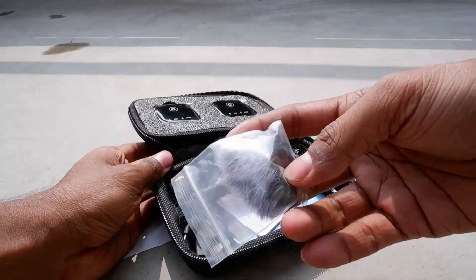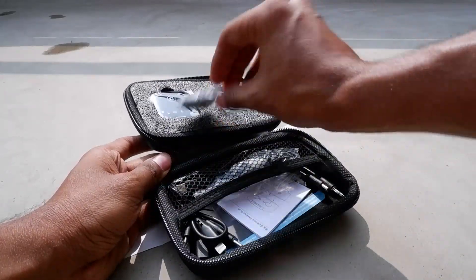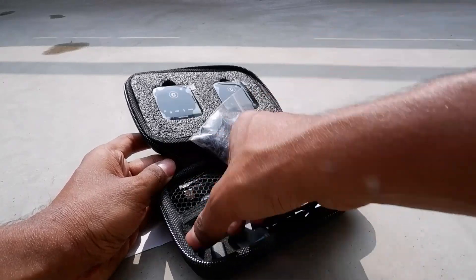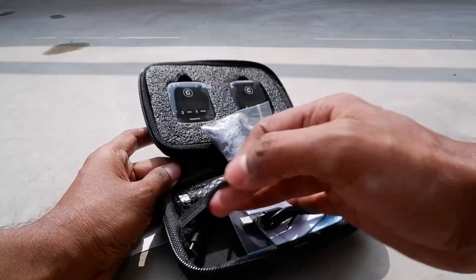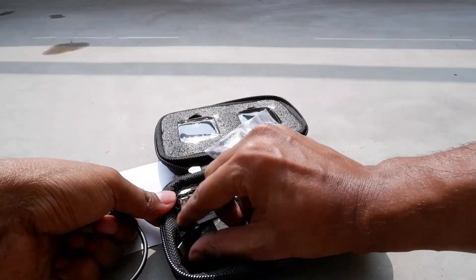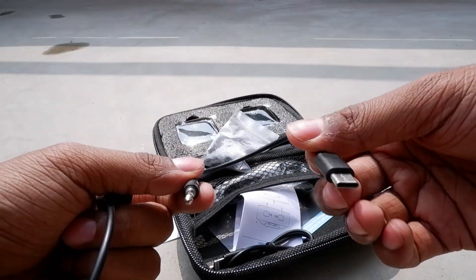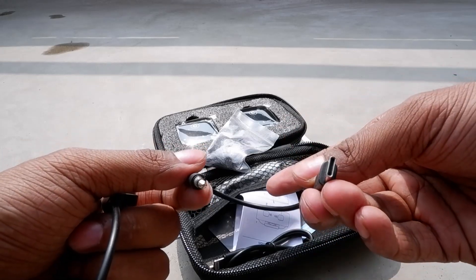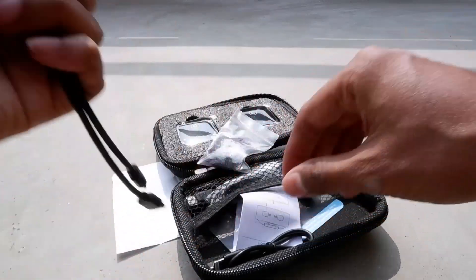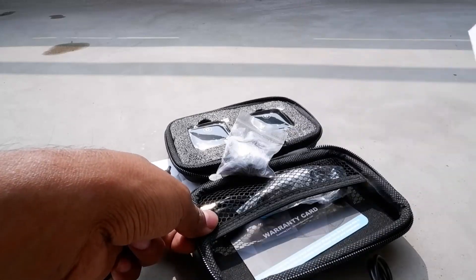A windshield or dead cat is given to reduce air noise when you are recording outside. There is a cable compatible with iPhone, a 3.5mm audio jack cable, a Type-C to Type-C cable, and another cable which can charge both the transmitter and receiver at the same time when connected with a 5V 1A power source, basically a USB Type-A charger.